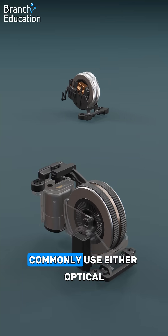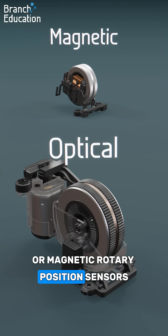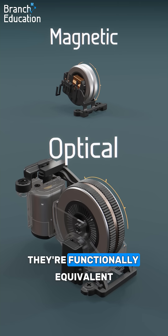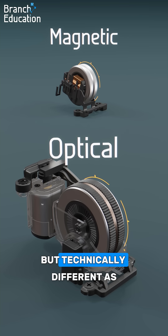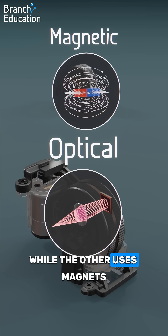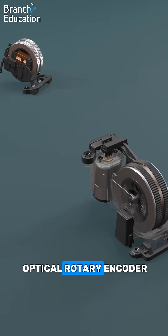Scroll wheels commonly use either optical rotary encoders or magnetic rotary position sensors in order to measure rotational motion. They're functionally equivalent in that they both measure rotation, but technically different, as one uses light and optics while the other uses magnets. Let's first explore the optical rotary encoder.